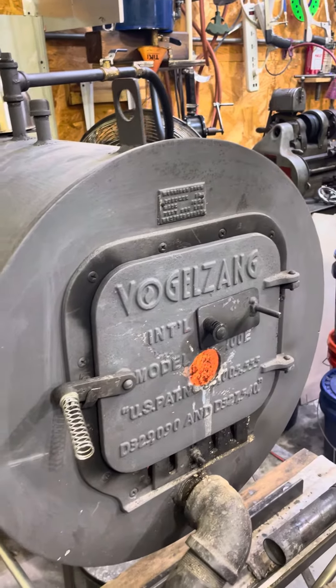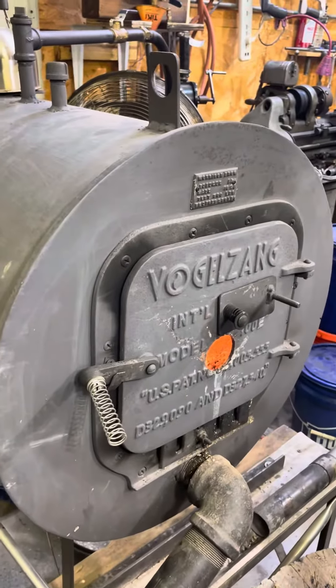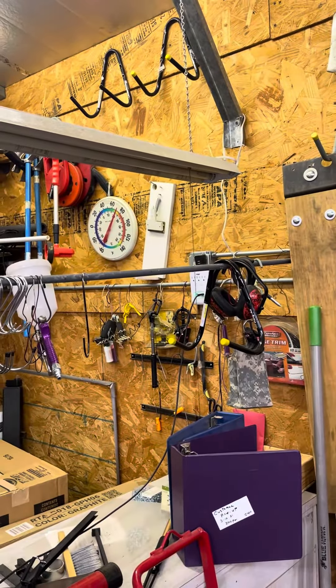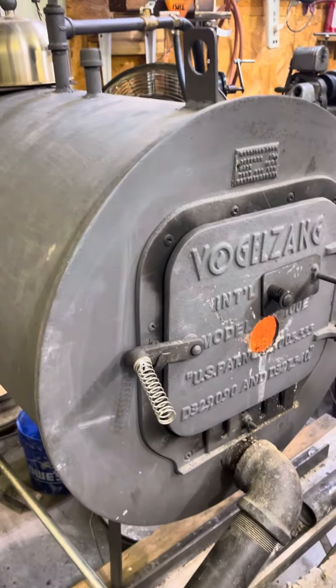Hello everyone, George Don, the workshop. Proud American. Got a little heat going here this morning. It was about 50-ish degrees when I got down here — too cold for an old guy. Here's my homemade waste oil heater.